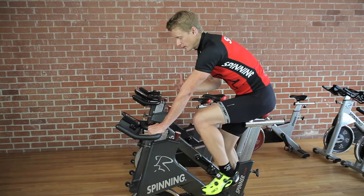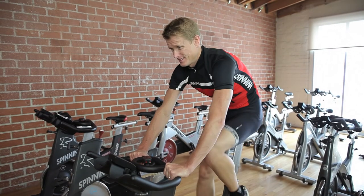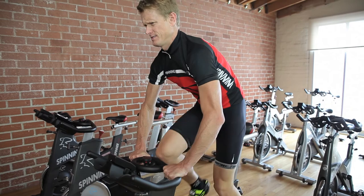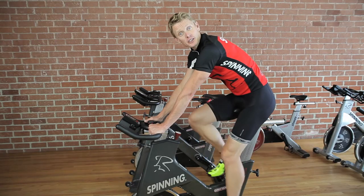In Spinning, we recommend that you don't do any core specific workouts on the bike. Any crunching or push-ups, any holding the abs in — trying to lock out or isolate the upper body is truly ineffective and it's inefficient.